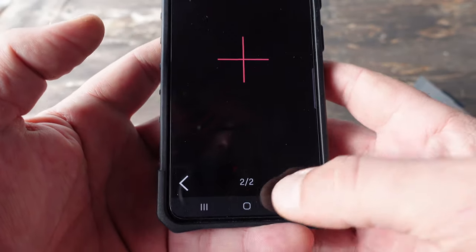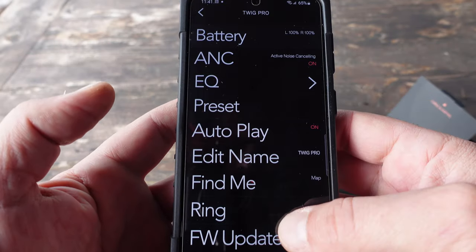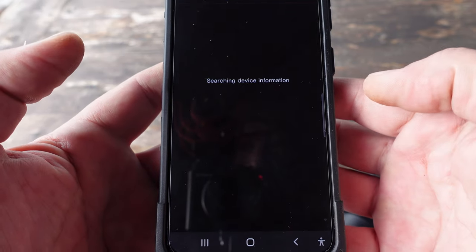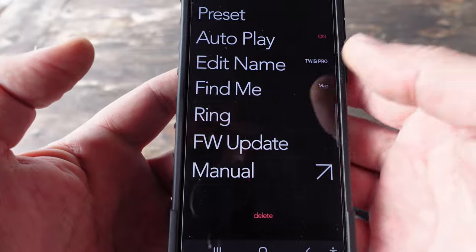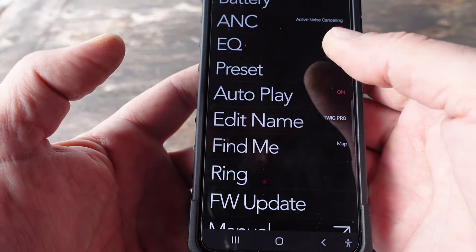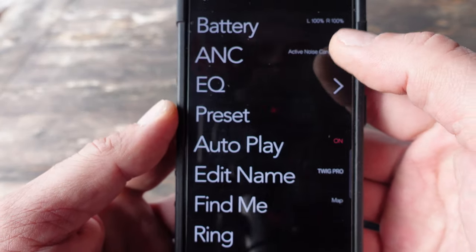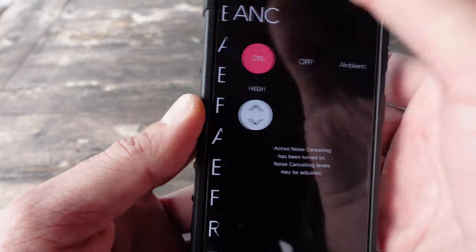Once I had them paired and had all the presets done and was just playing around with them for a while, it was time to listen to some music. Right from the beginning, to be honest with you, it was a very, very good sound. I own other earbuds and the sound just wasn't comparable to this one. Even the bass — things of that nature — I was very impressed. And that was right from the get-go. I know that most of these devices need a break-in period, so I just think it's going to get better with time.